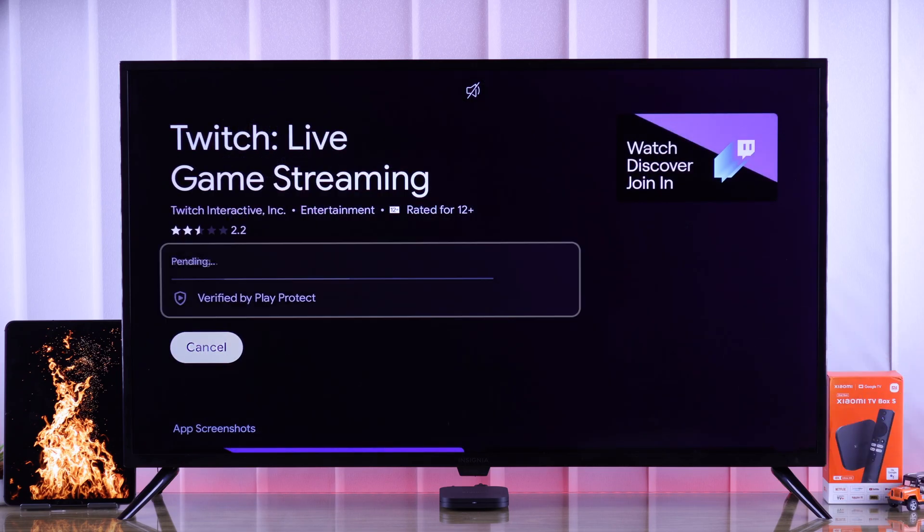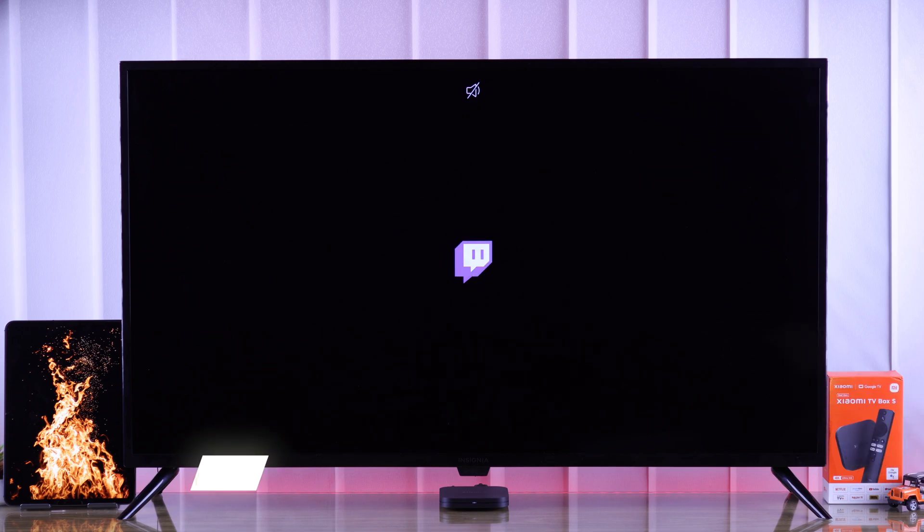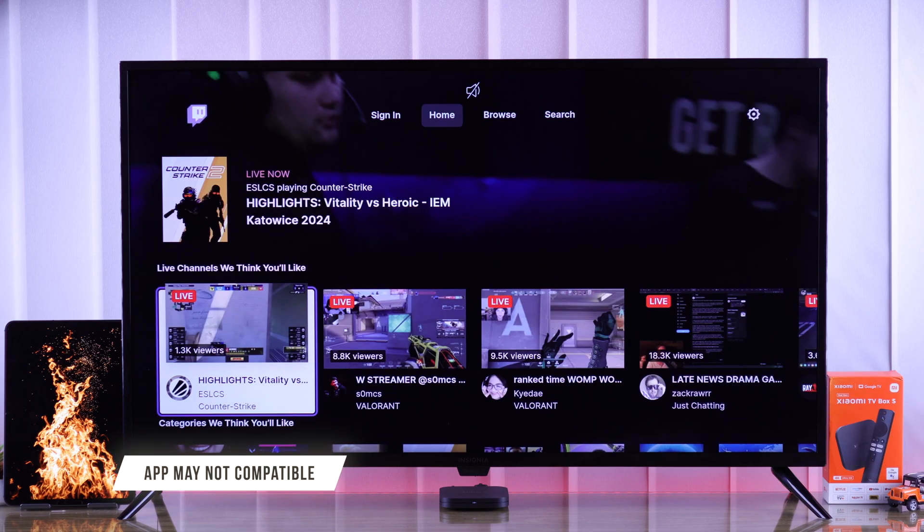If it still overheats, then from the same page select Uninstall, remove the app, and install it back. If it still causes your TV Box to overheat, then the app may be incompatible.